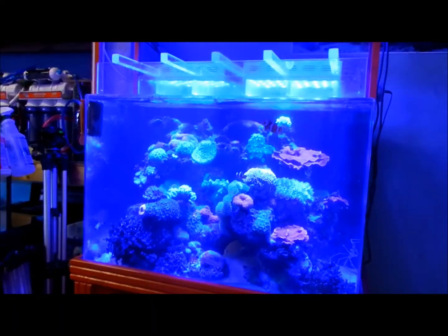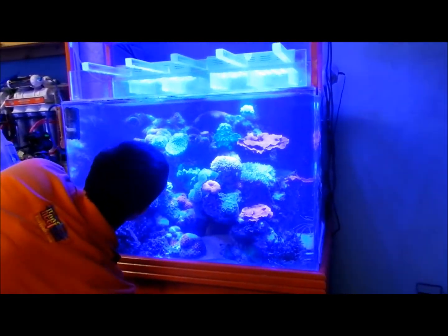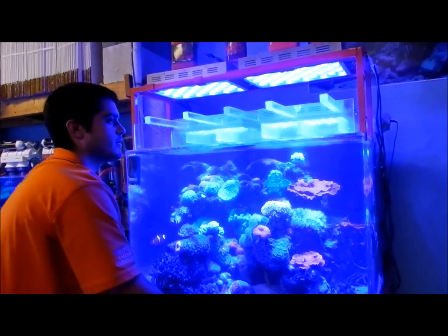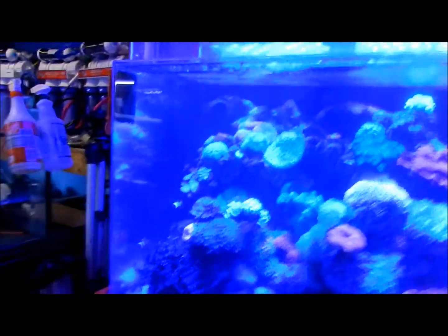This is what the tank actually runs on, which is mind-blowing with these new LEDs. Would you be able to turn on the whites? Actually, you just came at the right time — it's on a timer, so no problem.